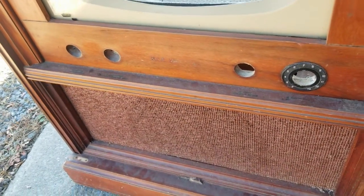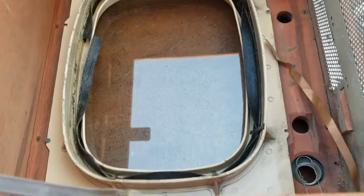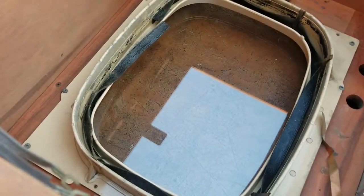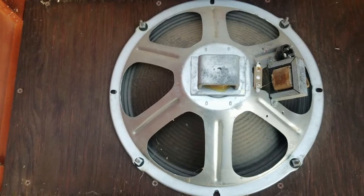I'll 3D print those, and the inside is kind of what I'm working on now. I got it mostly cleaned out. I'm keeping that glass in the front and this frame thing, and I am absolutely totally keeping this giant ass speaker.